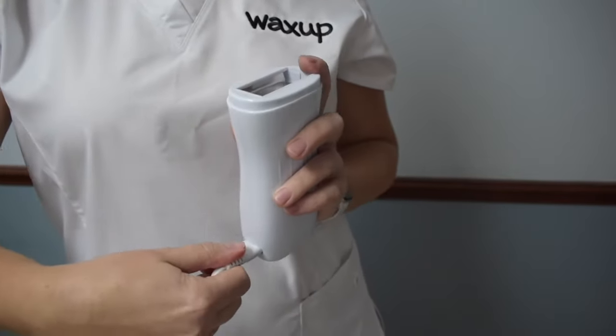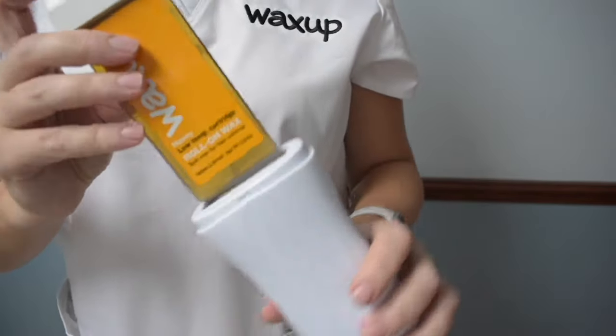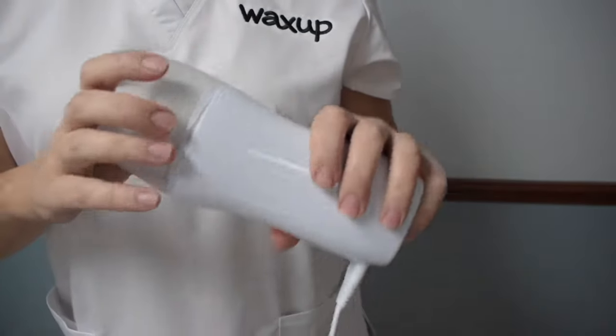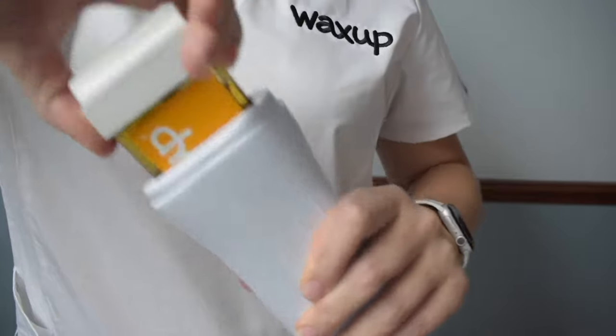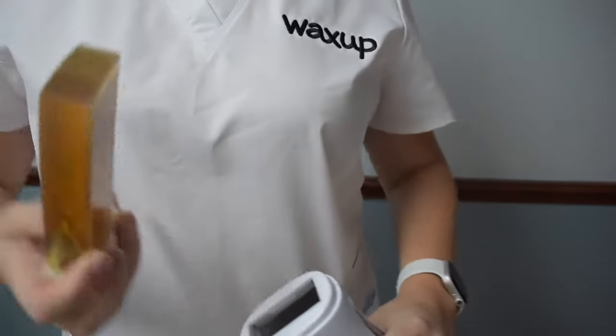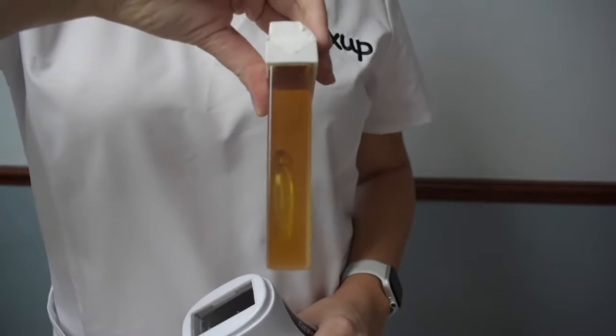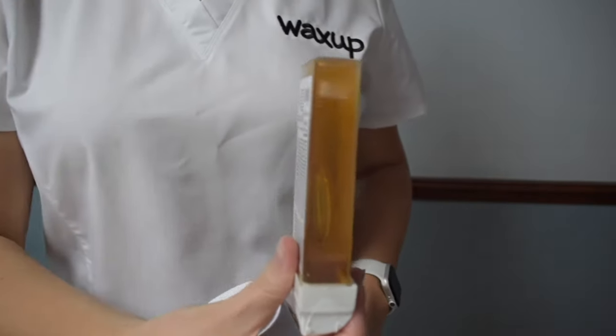Plug in the warmer and put the cartridge inside. Cover it with the cap to make sure that the whole unit is warming up correctly. After 30 minutes, carefully remove the cartridge from the warmer and put it upside down to see if the wax has melted. Check how the bubble moves to make sure it's ready.